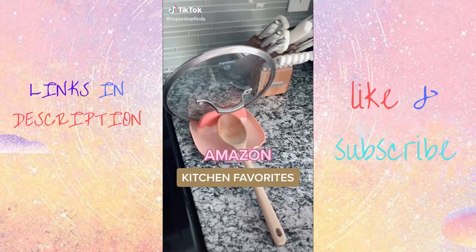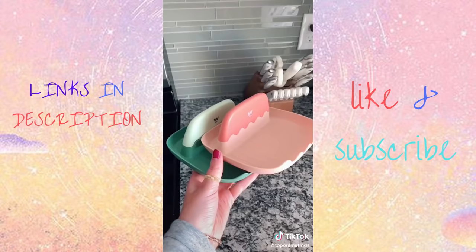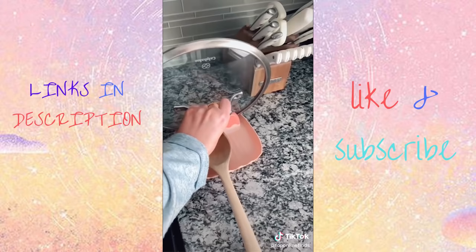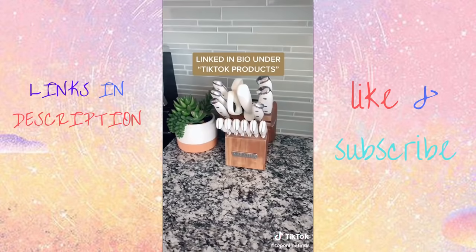First are these amber glass dispensers that I use for hand soap and dish soap. They come in a two-pack and are just a little bit more clean-lined than random soap bottles — I got the labels off Etsy. Next are these spoon rests; they also come in a two-pack, and I love that they double as a lid rest for your pots and pans as well as a spoon rest while you're cooking. Lastly is this 15-piece knife set I got for Christmas — it's held up really well, really good quality, and the white is really pretty.